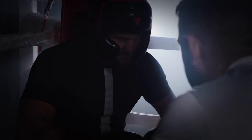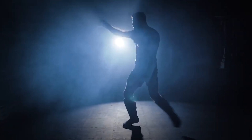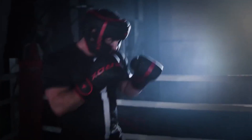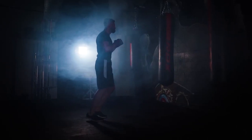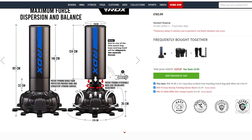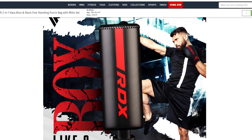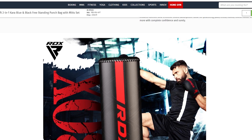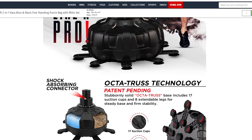With gyms being closed it's pretty hard to train right now for most people. I was in the market for a new punch bag as my previous one got a couple of holes in it. I looked online and came across the DRX punch bag. The reviews seemed really good and it even came with a money-back guarantee, so I thought why not — and I ordered it from Amazon, so you know how that goes.